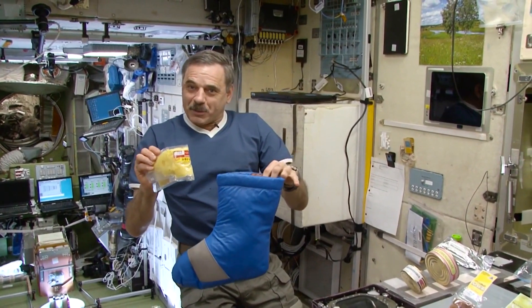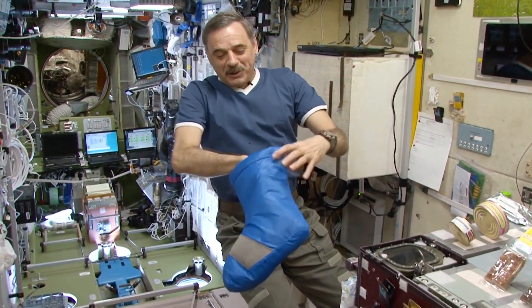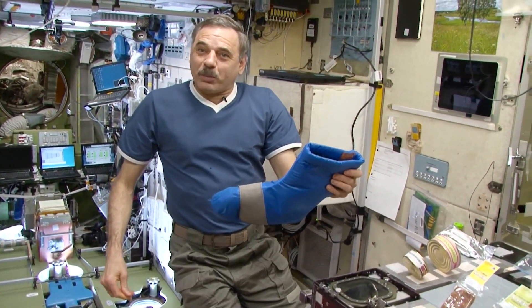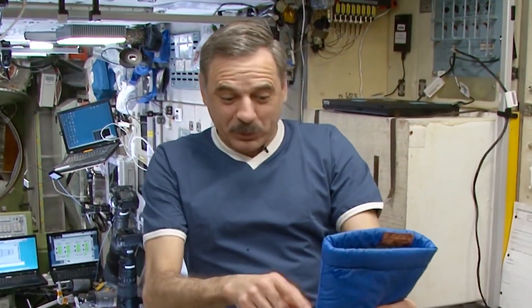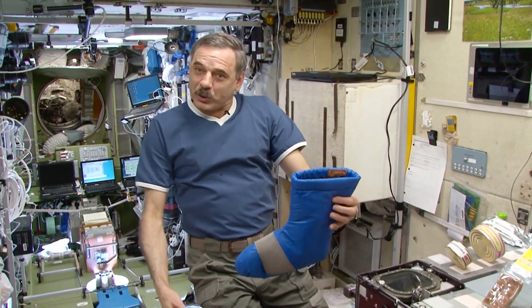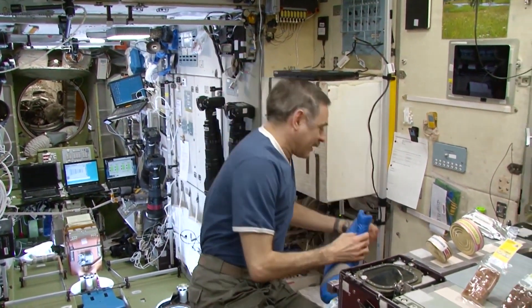And to keep it hot, I have this thermos — my personal thermos. They send us these sort of UGG boots here. There are some cold places on the station, and these boots keep your feet warm. I go on spacewalks in these boots — I put them on before donning a space suit. They are very soft, they conserve heat and my feet don't get cold. And they also keep my soup hot. This is what they call street smarts.